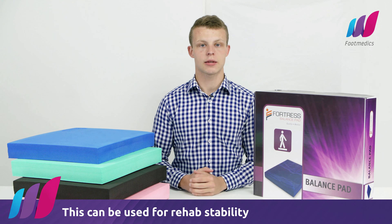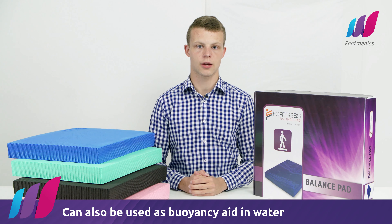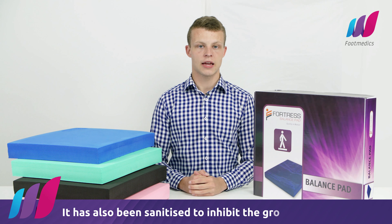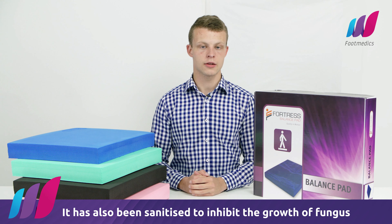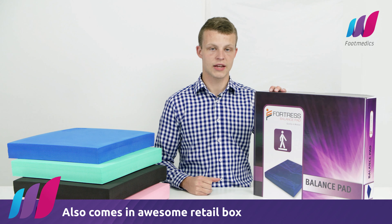These products can be used for rehab, stability, or they can be used as a buoyancy aid in the water. They've also been sanitised to inhibit the growth of fungus and also come in these awesome retail boxes for you to resell in your clinic.